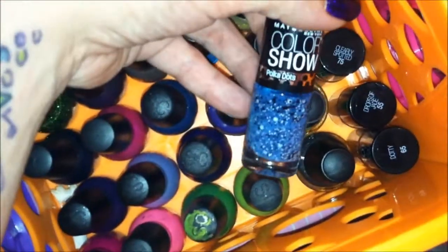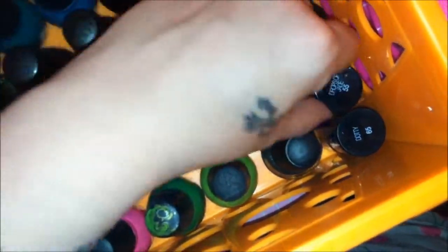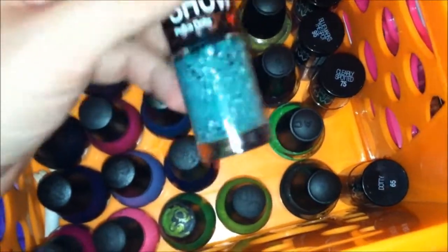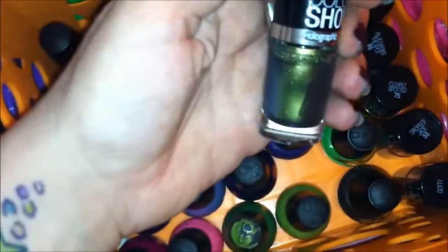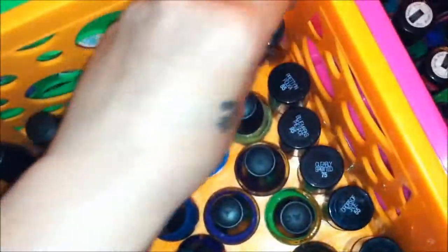Moving on to basket 2, which houses all my Color Show Dots — my Polka Dots collection. I have quite the collection; I did Drops of Jade in my Polka Dots collection. I also tried the holographic, which is not very holographic — the Color Show is the only holographic one I got.